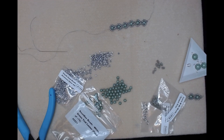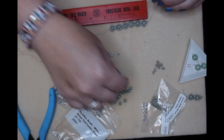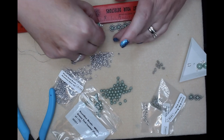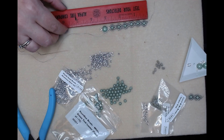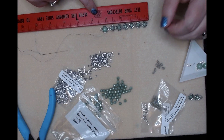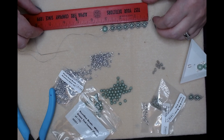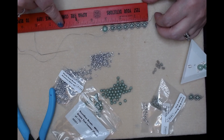Let's measure that again - I think I need one more. Let's lay this here, we might be okay. We need to do about six more flowers on the other side.